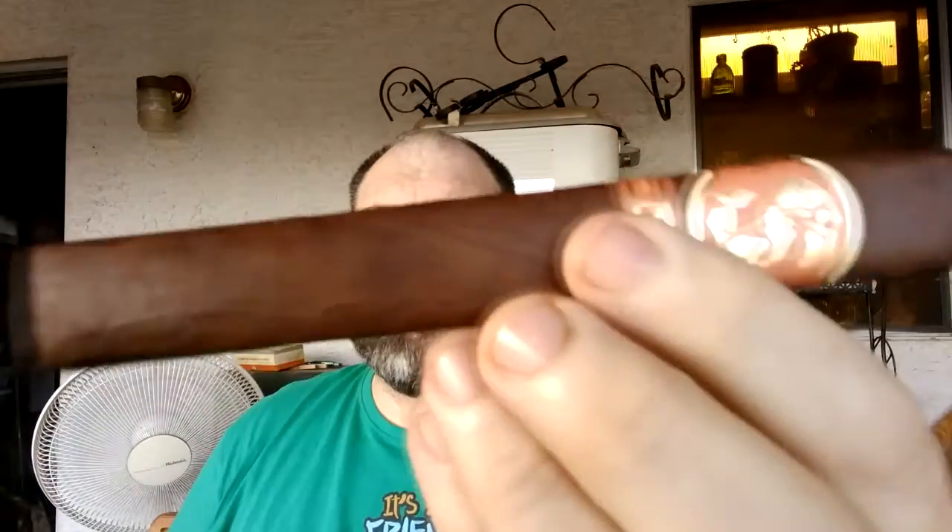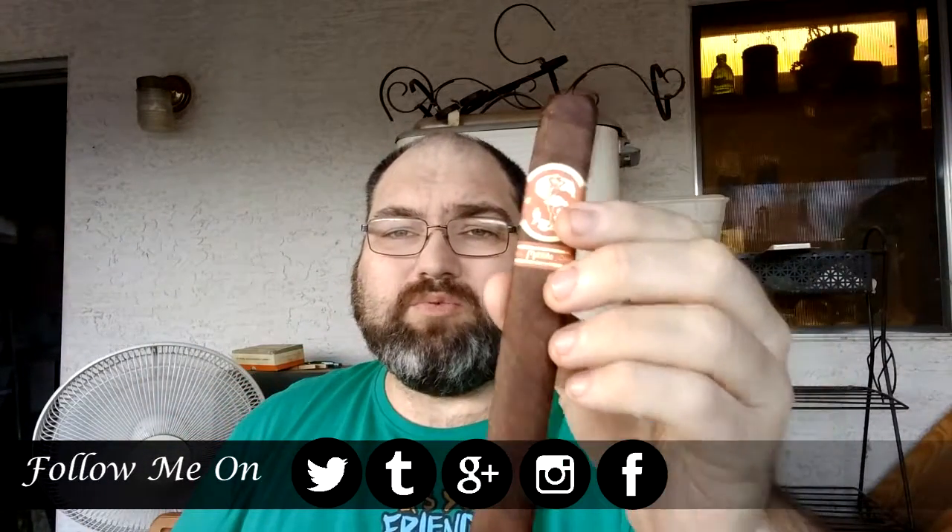This is a Toro Bravo, which is a 6.5x54 stick, and it roughly sells for about $9.00. It's a box press cigar as you can see, and that's a beautiful looking stick. If you haven't had any of the Matilda cigars, I suggest this is one that you would try as they just came out.